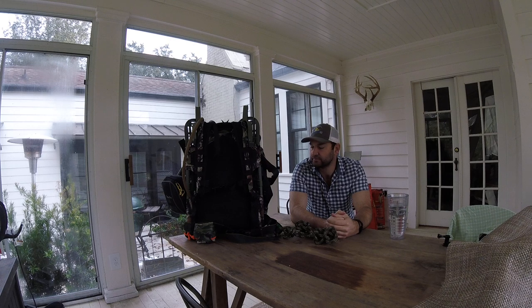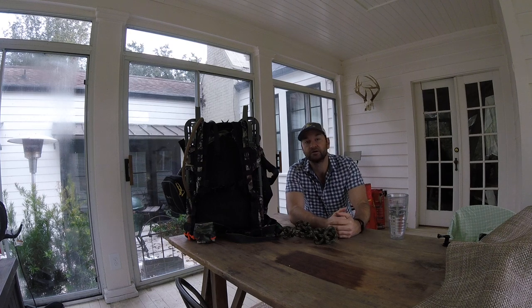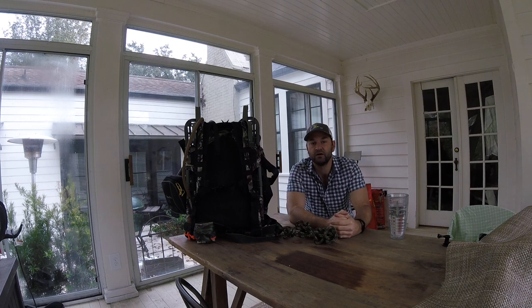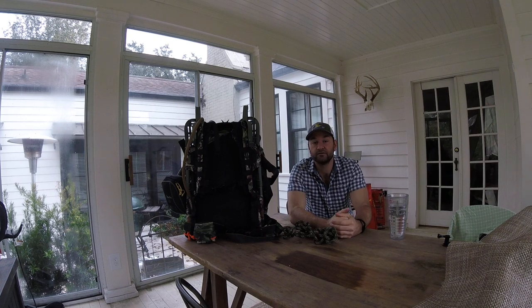He and I talk pretty regularly. I've been a big fan of the saddle since he came out with it, and he and I have talked quite a bit about some ways to improve it — general what's going on in life, hunting stories and all of that. He's become somebody I really enjoy talking to, so I feel a little obligated to help him out and put some information out there, because I think the saddle is a great fit for a lot of folks.